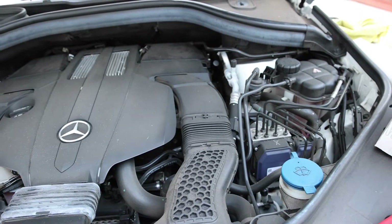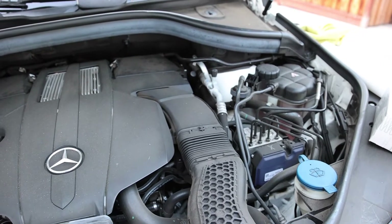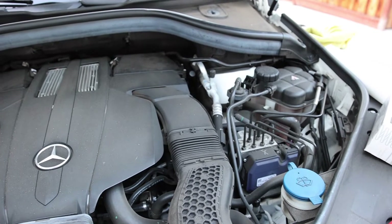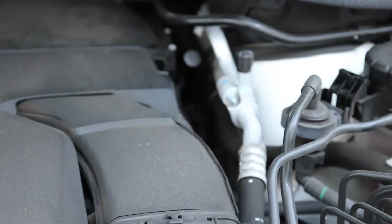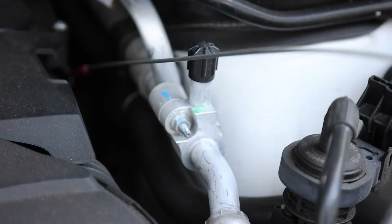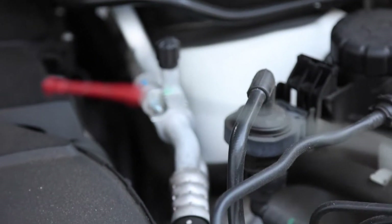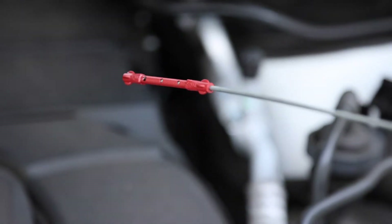In the Mercedes GLS 450 — this is the 2017 version — you can access the oil through this dipstick. Usually in older cars they have this so you can still pull it out, and this is where you can read how much oil is in the engine.